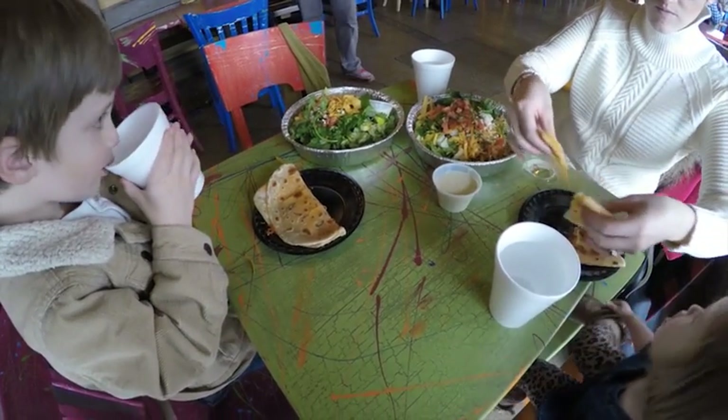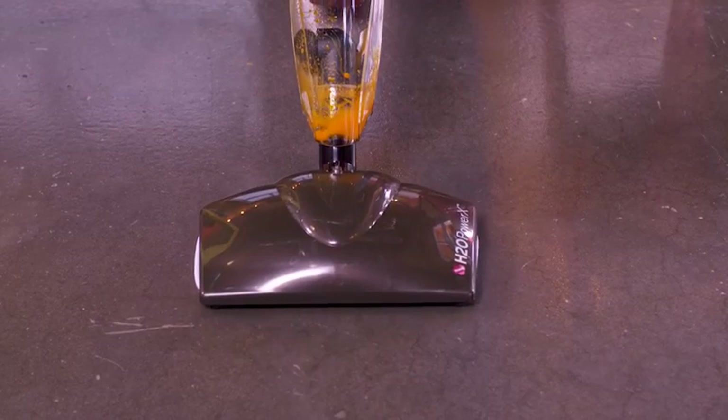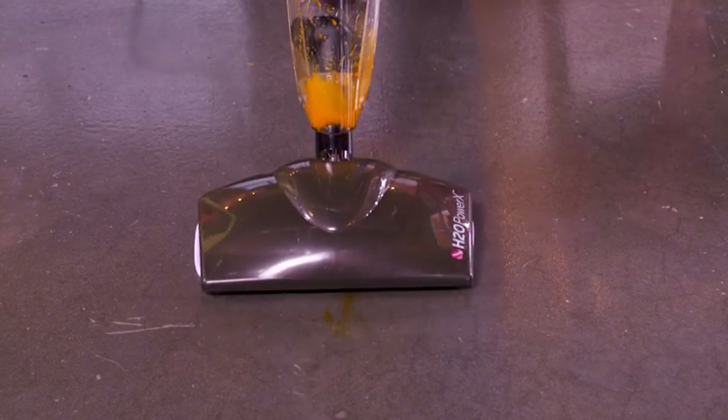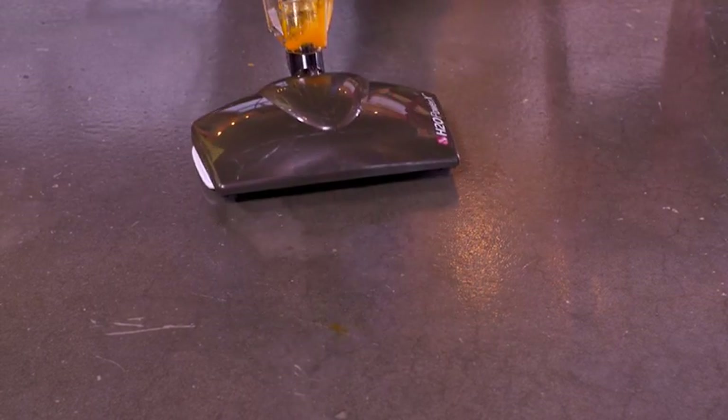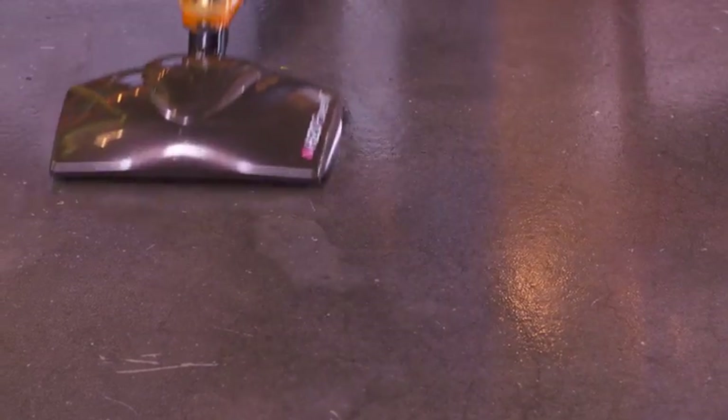This is a busy restaurant with lots of foot traffic and lots of spills, and the Power X is the one tool that can clean it all up. Remember, you've got a dry vac and a wet vac and a steamer all rolled into one. All you've got to do is use the Power X to suck up that spill, and at the touch of one button, you go from a vacuum cleaner to a steamer. If the H2O Power X can handle this tough test, imagine what it can do around your home.